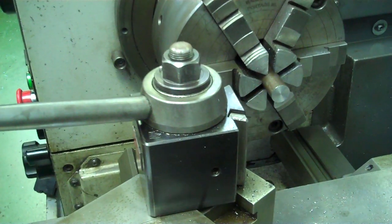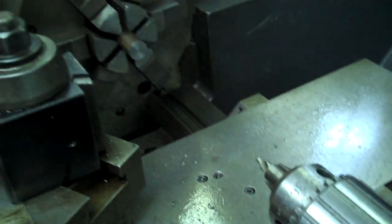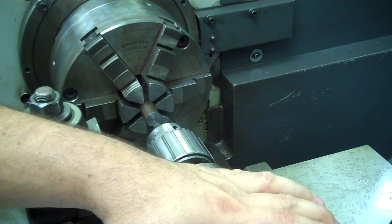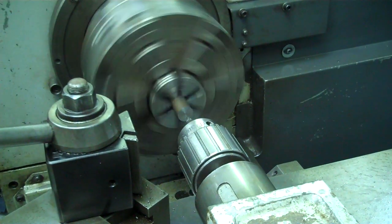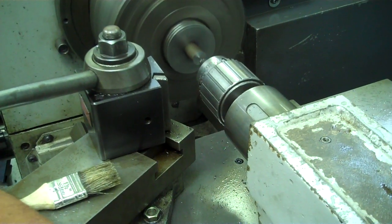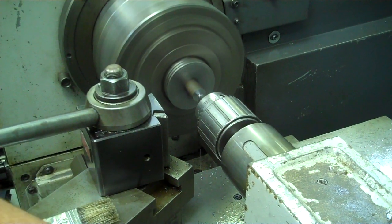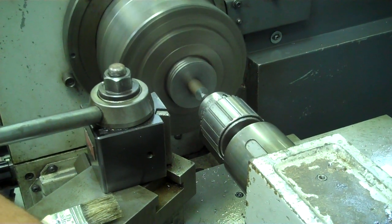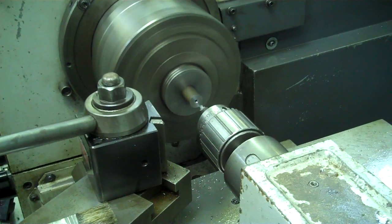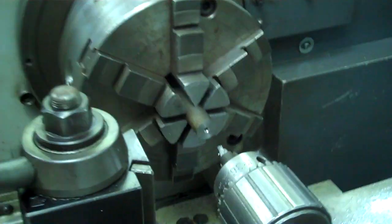Next I'm going to use a center drill in the tailstock. I'll move my tailstock up close, tighten it down, turn the lathe on, and start center drilling. Being that I'm going to drill this to a five sixteenths diameter, I don't want to center drill it bigger than that five sixteenths diameter, but I want to give my tool a place to start. You can see how deep I went with the center drill — that's a rough idea of how deep you want to go.